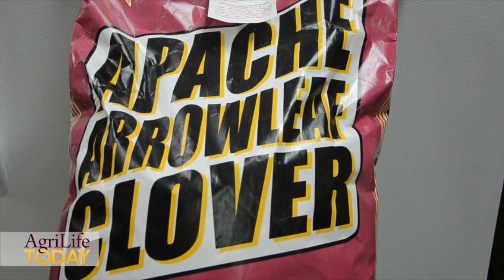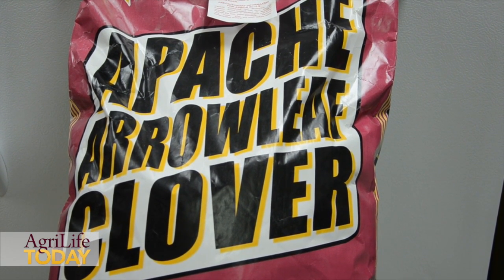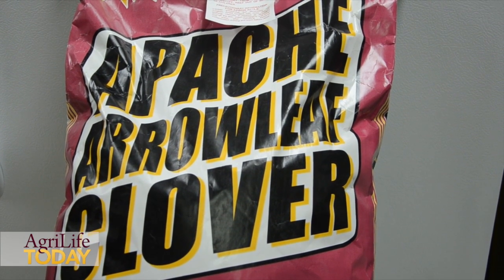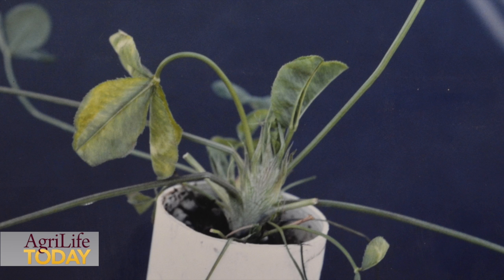We'd like to emphasize the differences between Apache Arrowleaf clover and Blackhawk Arrowleaf. Apache is a variety we released about ten years ago that has really good resistance to bean yellow mosaic virus. These are virus diseases that cause lots of problems in the Arrowleaf clover. Blackhawk is different in that it has multiple disease resistance — resistance to the virus diseases and to seedling diseases that cause problems in the fall with germination and establishment.